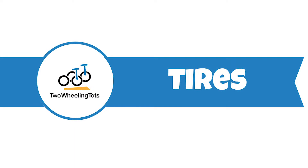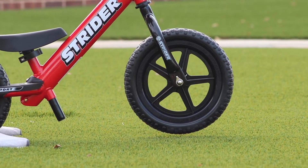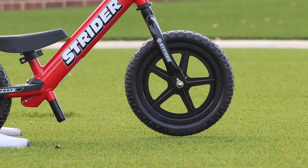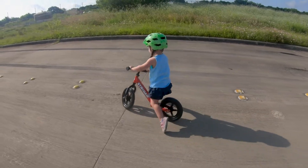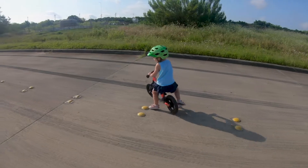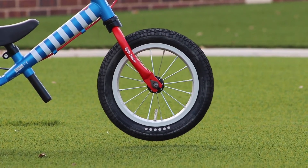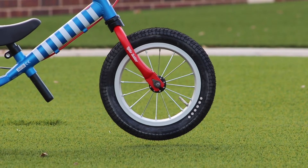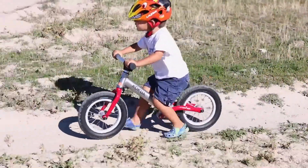Almost all balance bikes have either foam or air tires. Which tire type you choose will determine the amount of traction and cushioning a bike gets on various surfaces. Foam tires are the most common type because they are much cheaper than air tires, but they don't provide any cushioning and offer considerably less traction. If your child is going to stick to paved sidewalks and won't be jumping off curbs, foam tires will be just fine. If there is room in your budget, we always recommend air tires over foam tires. Air tires provide lots of cushioning and much more traction, and kids can comfortably ride on everything from paved trails to gravel or single track.